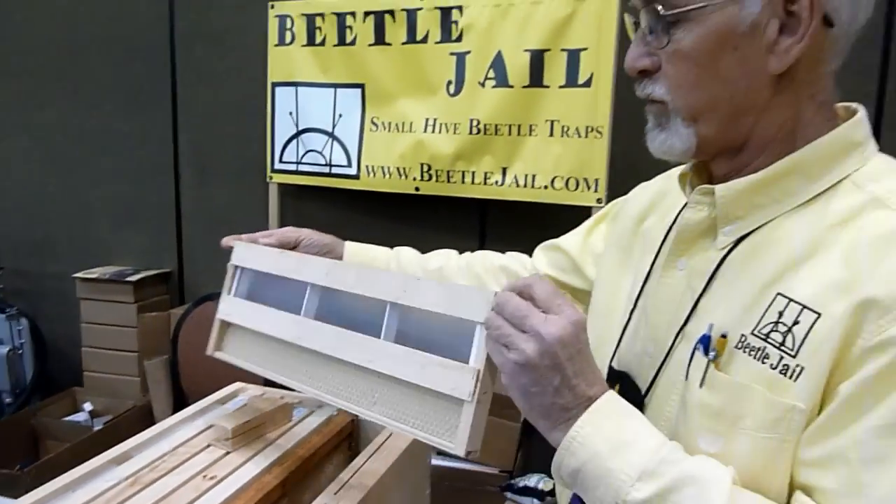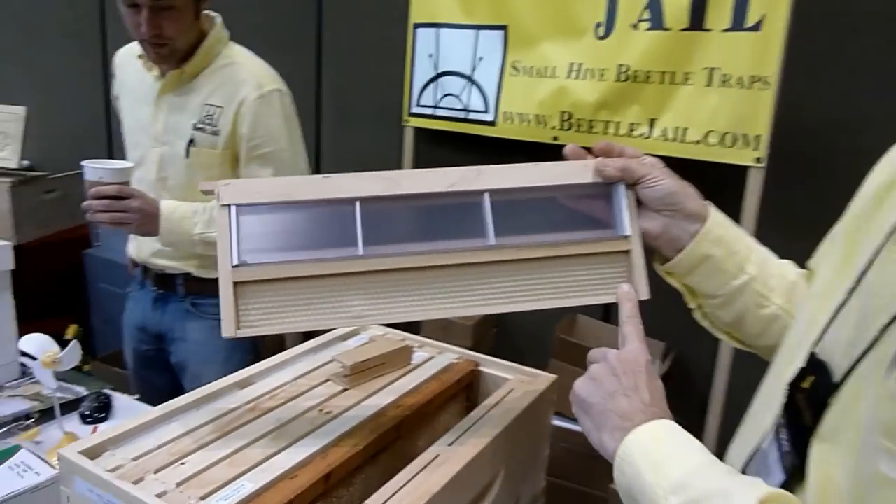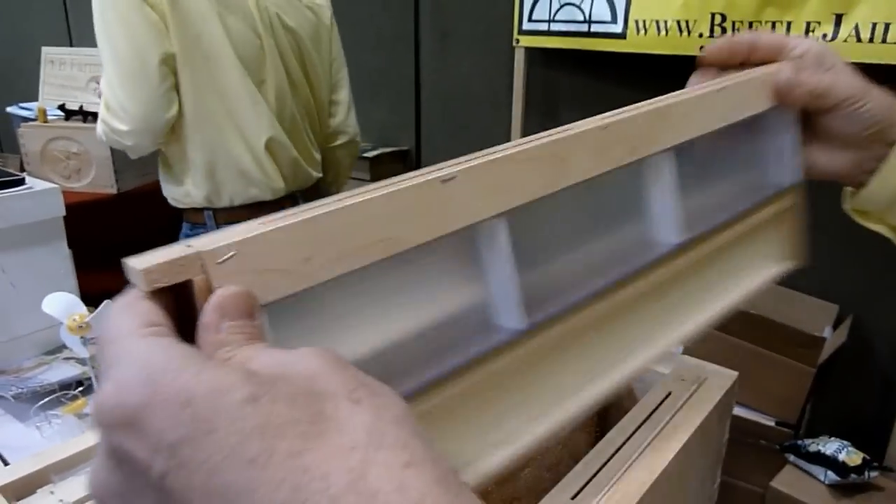We also have the same thing with the drone foundation. You can get your mites in the drone foundation — we've got a video of that.